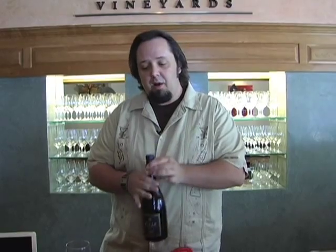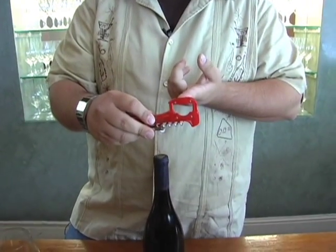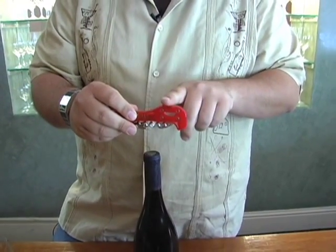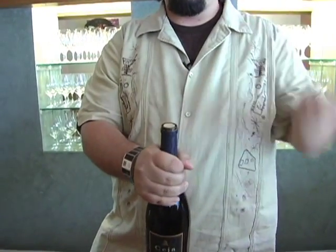Now we're going to get into using the asso properly. To demonstrate that we're going to open a bottle of the Seja Vineyards Pinot Noir. Now the problem with the asso is it doesn't have a knife on the side — there's nothing to cut the foil off the top. So I'm going to use the Seja Vineyards opener that has the actual foil cutter right on top. Now in a fine dining situation, that's not going to be acceptable — you really need to have that knife for proper procedure. So we'll use this little twist, and now we have a nice clean cut and the foil has been removed.